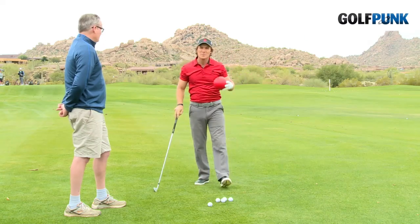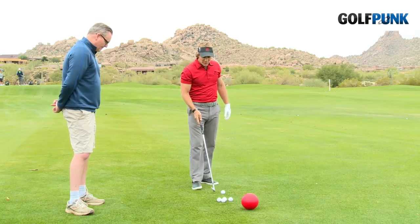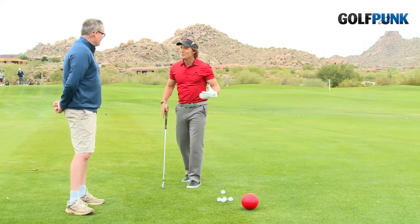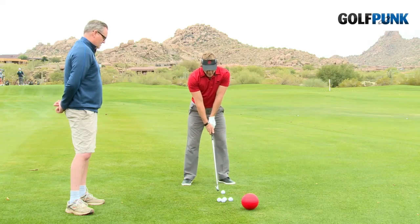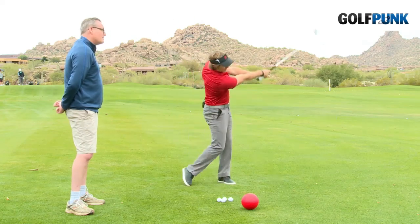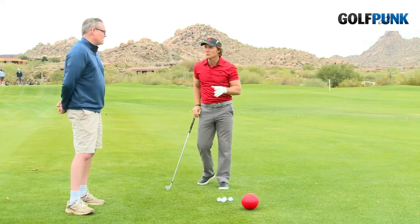I like to have my clients do maybe two or three of these, then drop the ball down and go ahead without it between the elbows, but try to keep that same feeling. Squeezing it — remember that picture of Mr. Hogan — squeeze back, squeeze down, squeeze through.